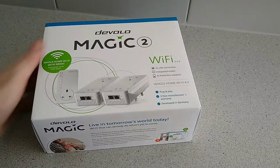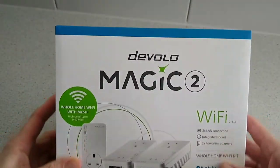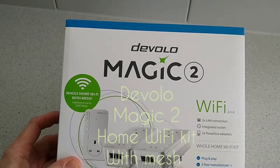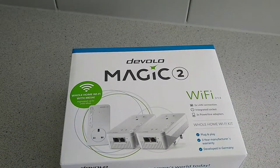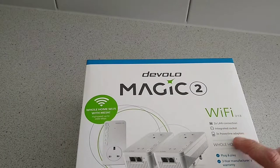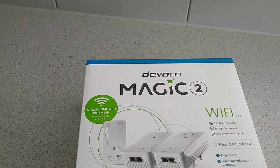Hello, this is Jim from TechBulls. I'm going to give you a quick look and unboxing of the Devolo Magic 2 Hall Wi-Fi kit with mesh, featuring high speed up to 2400 megabits per second. It comes with 2x LAN connections, 1 integrated socket, 3 powerline adapters, plug and play, 3-year warranty, and developed in Germany.